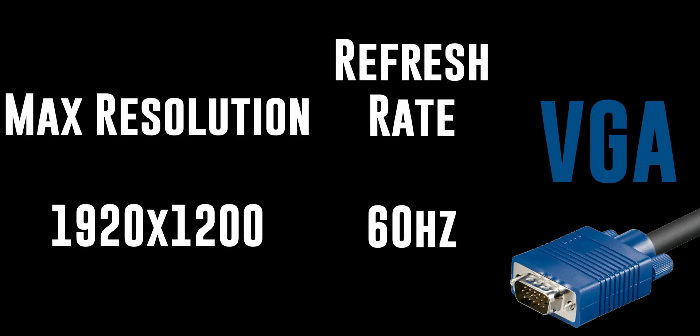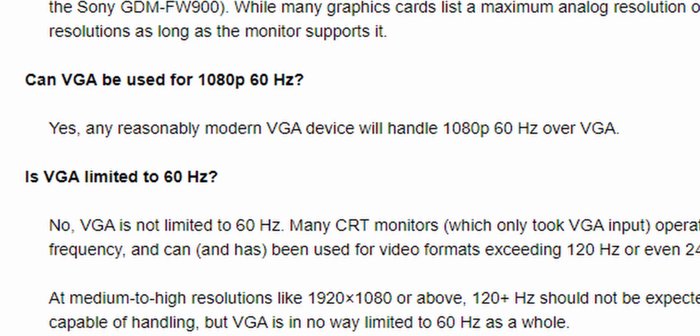VGA can do 1080p 60Hz on monitors that have an analog port — that's the blue one you'd see on an old CRT. Don't use VGA unless you are forced to. Let me know if you still use VGA down in the comments below and why.